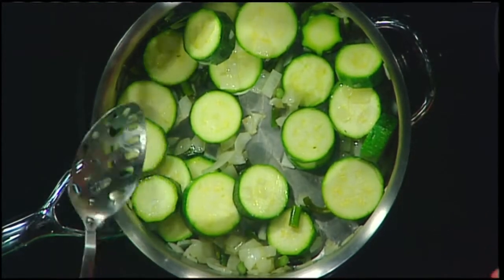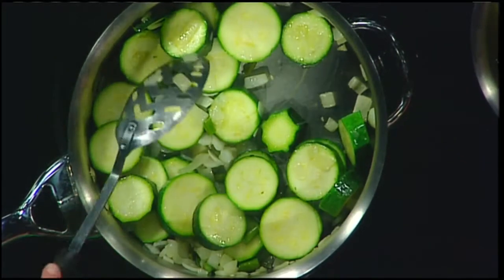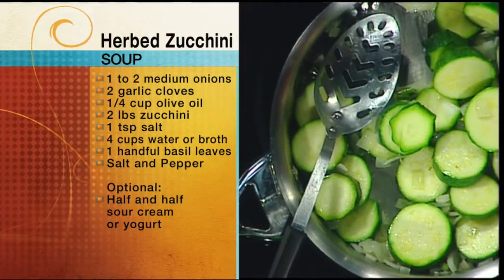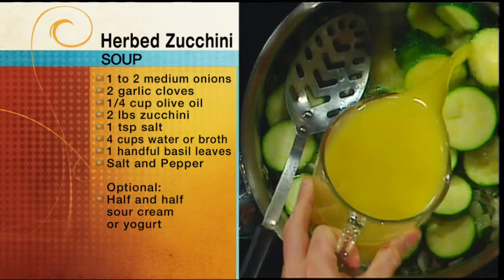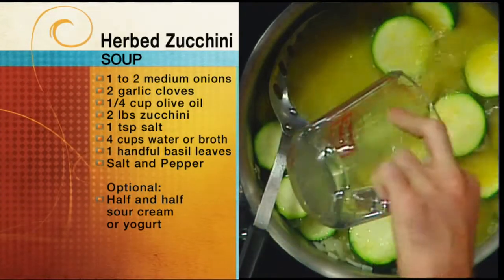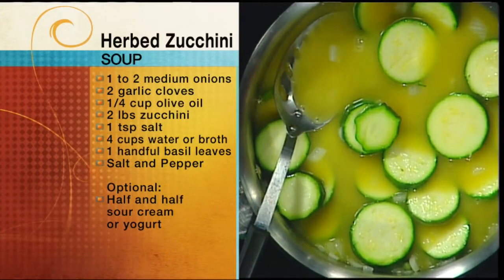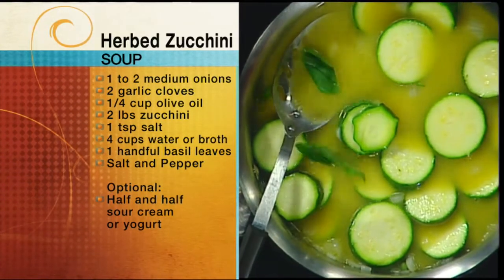We have in our pot here some onion and garlic — actually garlic scapes because that's what my farm share had — and of course zucchini and just the smallest amount of olive oil. You start with the onion and garlic and sauté for about five minutes, then put in the zucchini for about five more minutes. Then we're going to pour in some chicken stock — it could be vegetable stock, it could be water. This is a really easy recipe; use whatever proportions you've got. And we just grab leaves of basil, or you could use dill or cilantro with a little curry powder — you can get all different flavors.